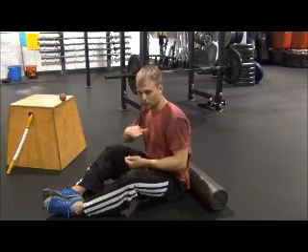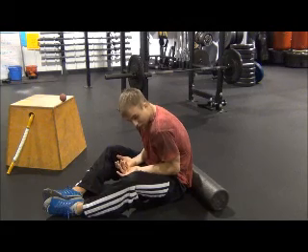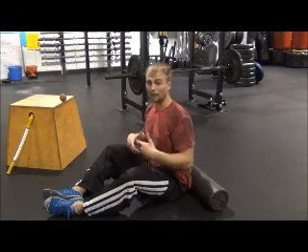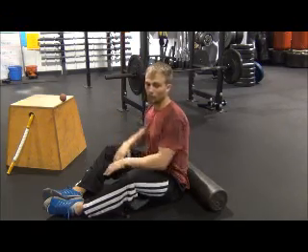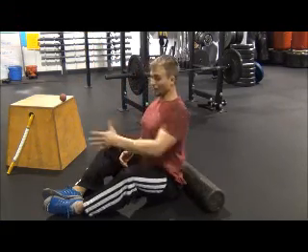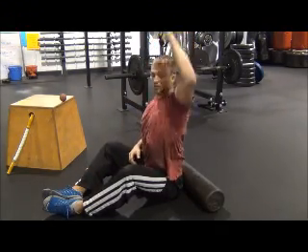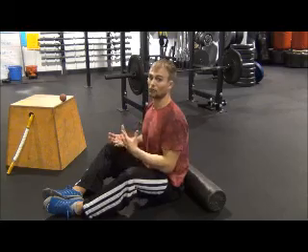Once you get your back sufficiently rolled — this could take anywhere between 2 and 10 minutes — the next thing we want to mobilize is the actual thoracic column itself. It's just a symptom of gravity: we've been either sitting or standing all day and gravity is always pulling us forward. That poor posture will throw off squats and deadlifts and make it very hard to press or pull overhead properly. Good thoracic mobility lets us achieve the positions we need. So after rolling soft tissue, we do a couple of extensions and rotations.